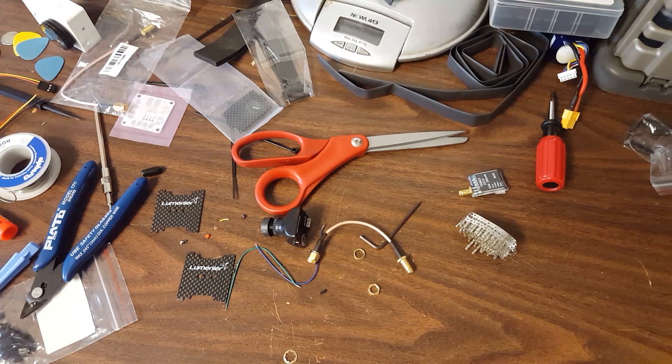In case you can't tell from the way my bench looks, I'm in the middle of a build. Since I started this channel, I've had a couple of vendors reach out to me with products they wanted me to look at and review, do a video about. I just said no, because I'm not going to show you guys stuff just because I got it for free.